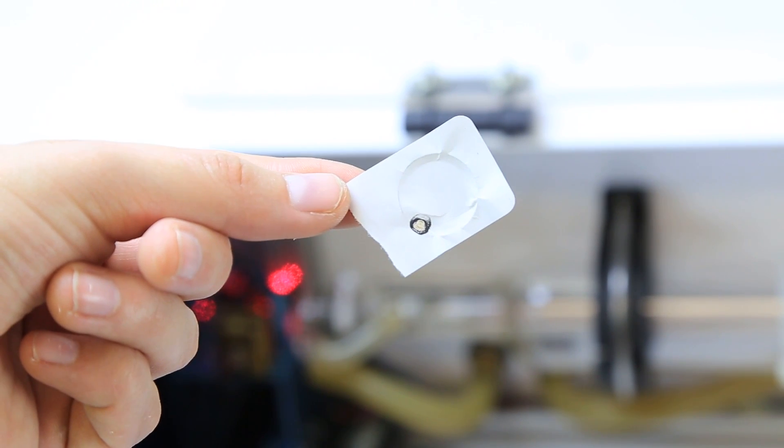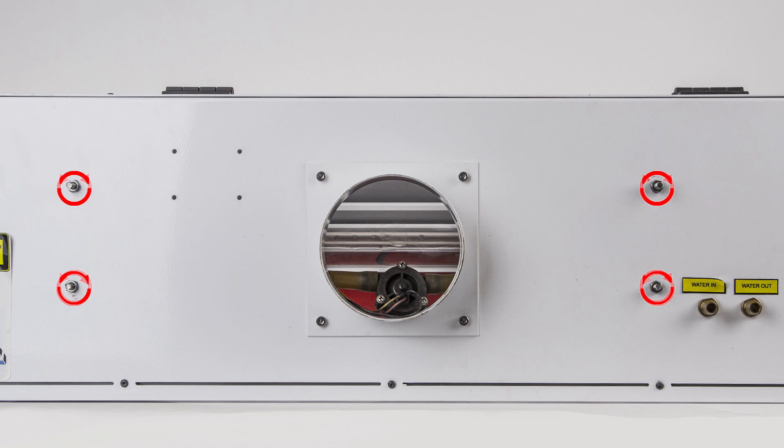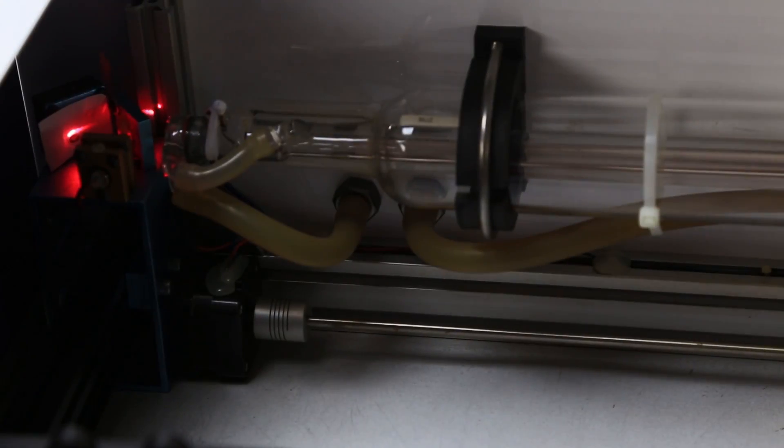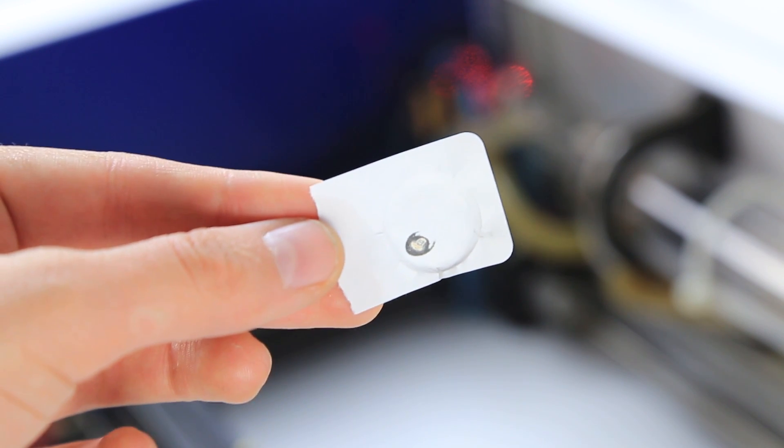If this first mark is outside of the mirror, loosen or tighten the screws on the back of the machine. This will reposition the tube. Test again to see if it's in frame. The test fire can land anywhere on the mirror — it does not need to be centered.